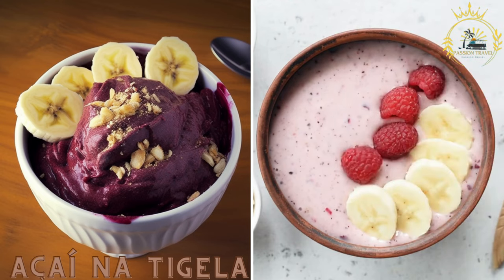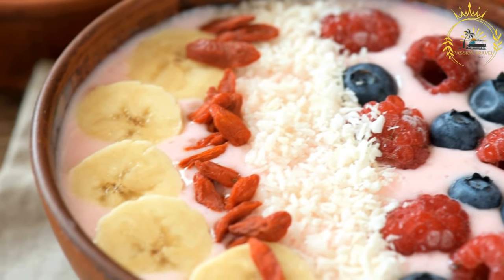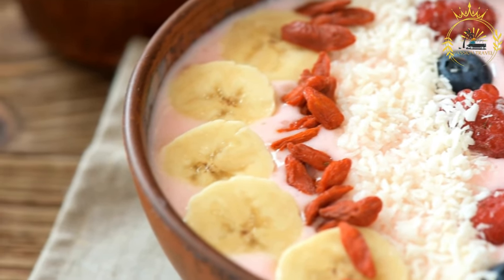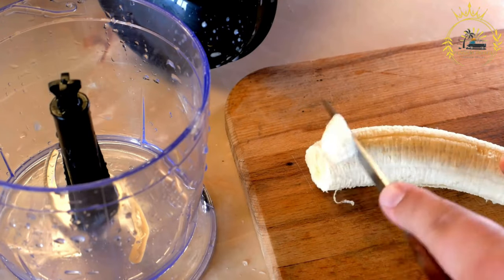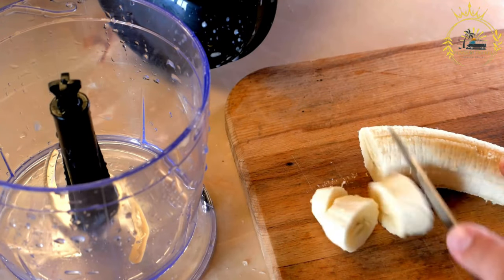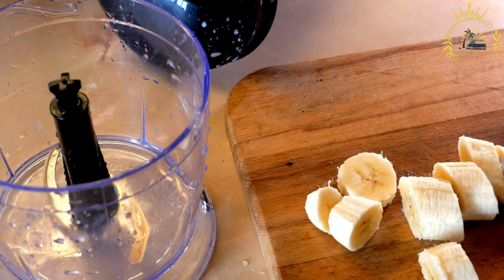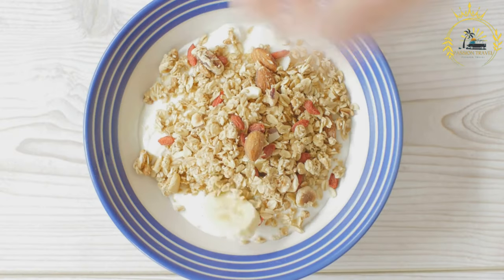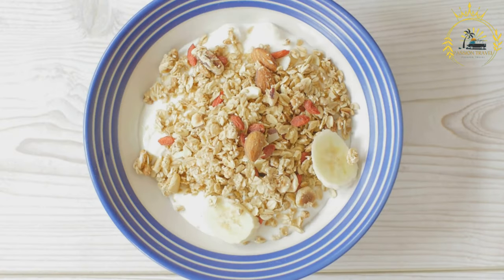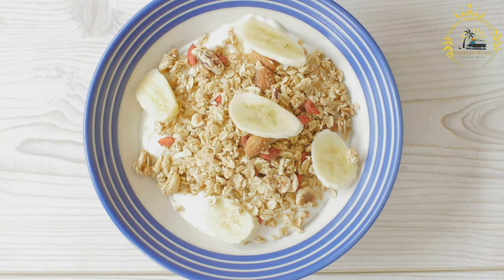Açaí na Tigela are açaí berry smoothie bowls topped with granola, banana slices, and honey. Often referred to as just an açaí bowl, it is a popular Brazilian dish made from açaí berries — a thick, smoothie-like bowl typically topped with a variety of toppings, making it a nutritious and delicious meal or snack. Açaí berries are known for their high antioxidant content and are often considered a superfood.